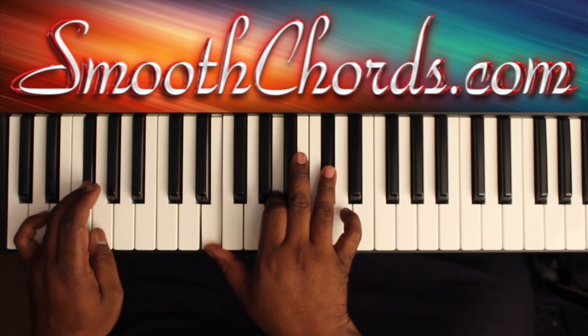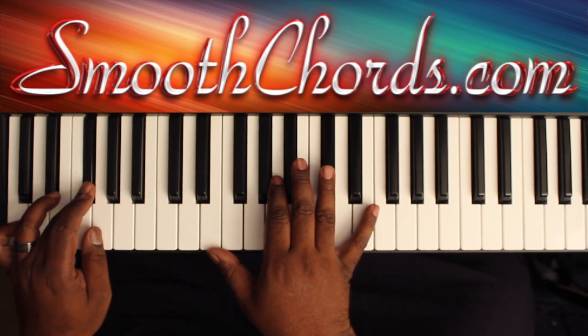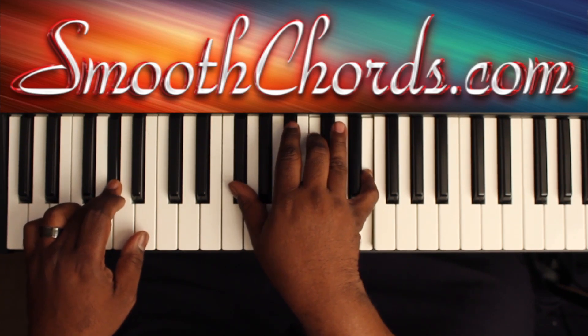I like to add this in there, where I go to a G, to an A flat in my left hand. Then my right hand hits a G flat, a C, and an E. Start again.